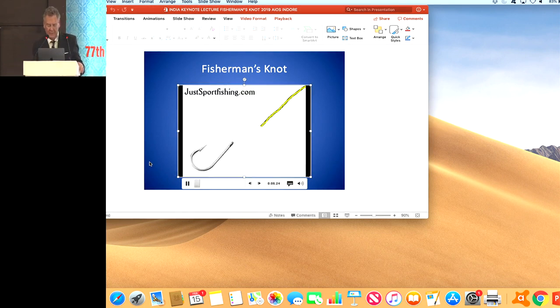This is the typical fisherman's knot when you're tying a hook on. You put it through the loop in the hook, twist it five times, and then bring the fishing line back through that loop. Then pulling it tight — this will hold a very heavy fish, so it works really well.